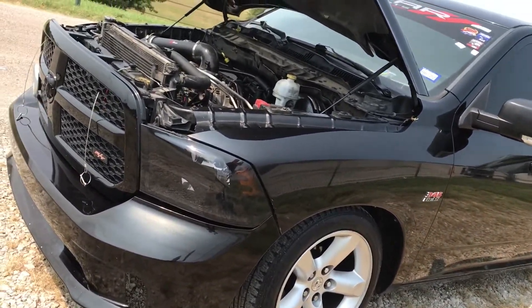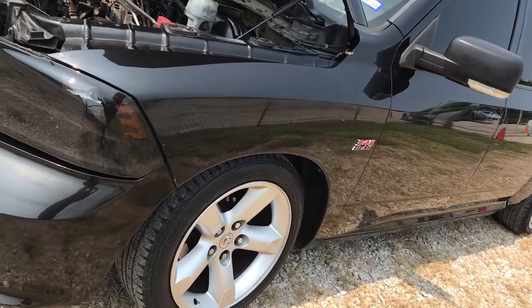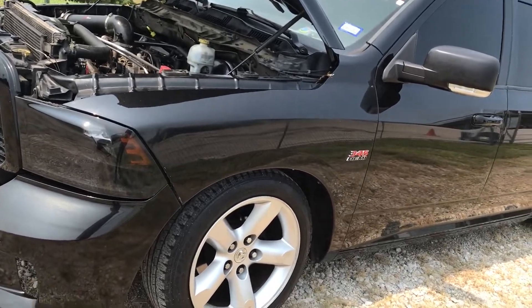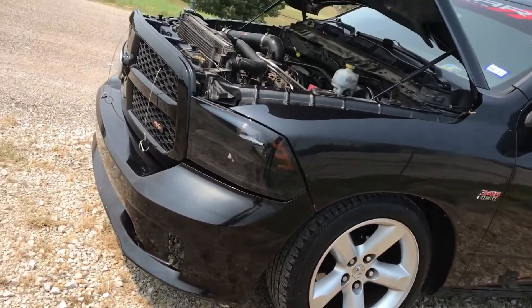I have a few problems with startup — I turn the key and it kind of doesn't want to start. But after it starts I have no problems; it hasn't shut off on me or anything. I think this tune is just set to run it, and I'm pretty sure Jay Green is going to need some data logs.